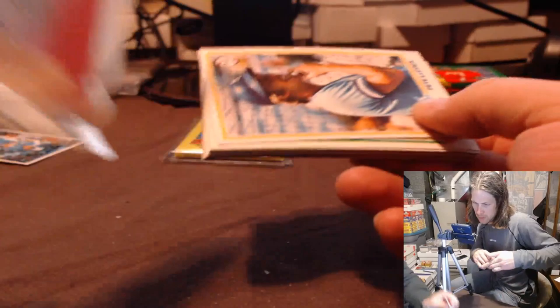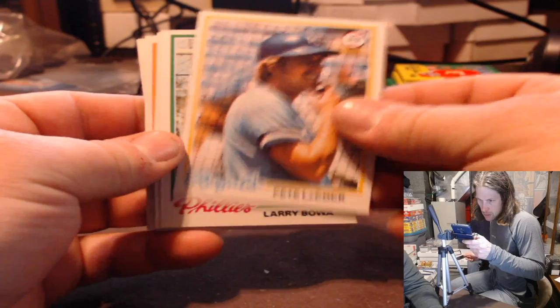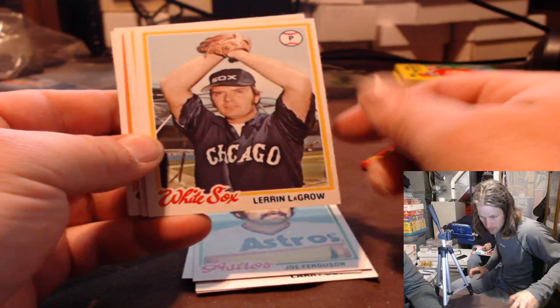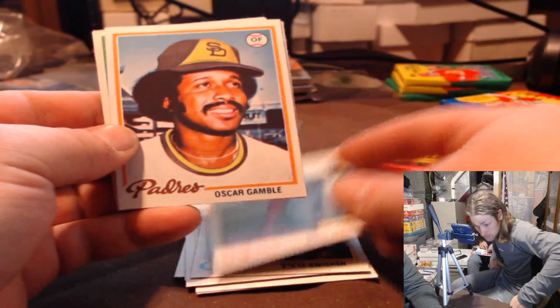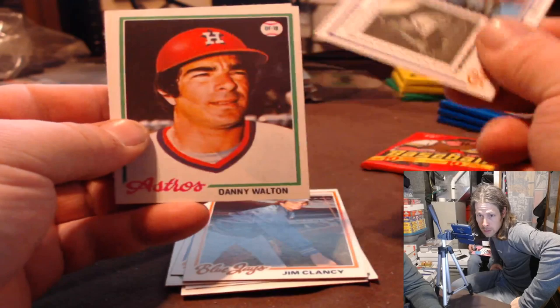That is a Pete Rose — on 78 Topps. Pete Rose, Larry Bowman, Ted Simmons. Howard, yours will be up next but I've got a finished Luke Branch here. Larry LaCrow, still branches — Steve Swisher, Doug Capilla, Oscar Gamble, Tim Hosley, George Midich, Jim Clancy. We are on nap time right here. Billy Hunter, Danny Walton, and Ron Shuler.